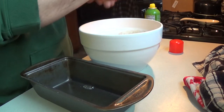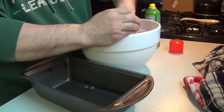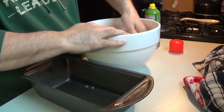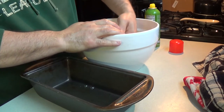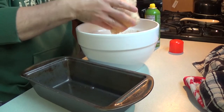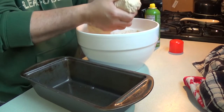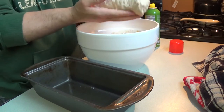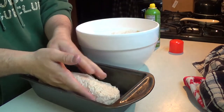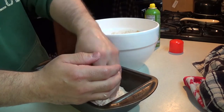I put a light coat of oil on my hands so that I can roll the dough without it sticking to me. The dough rose beautifully. I take the dough out and roll it in on itself so that it's a nice little log, then lay it in the bread pan and kind of push it down a little bit.